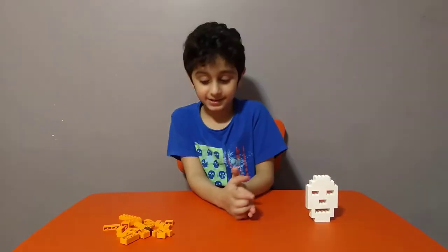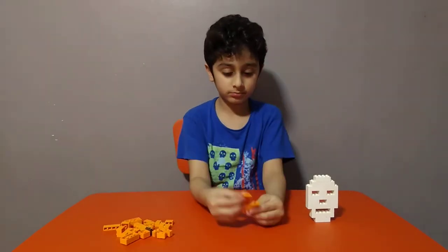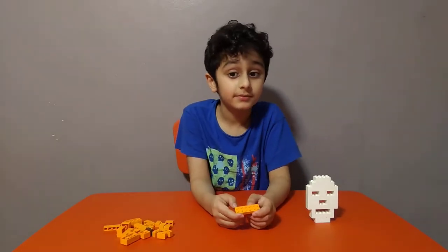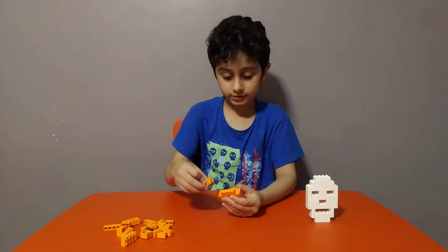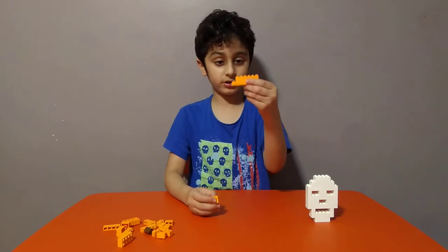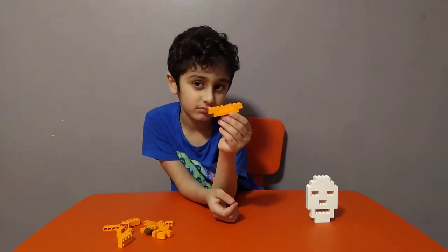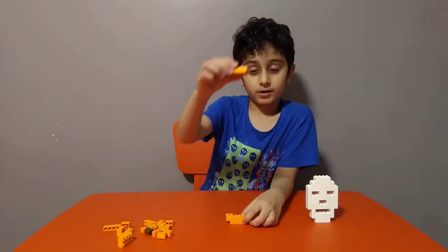So now let's make the pumpkin. I get two of these and put them on. This really looks like a chair right now — see? Put a description down below if you think this looks like a chair.